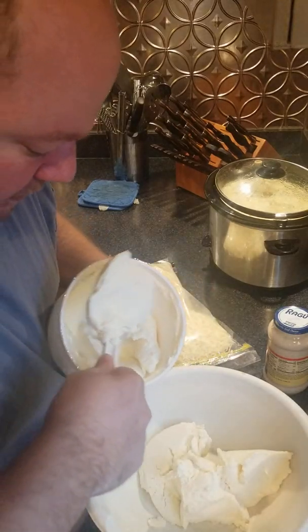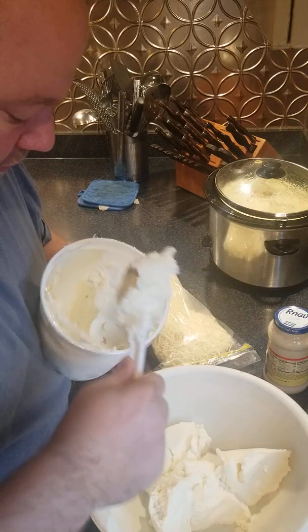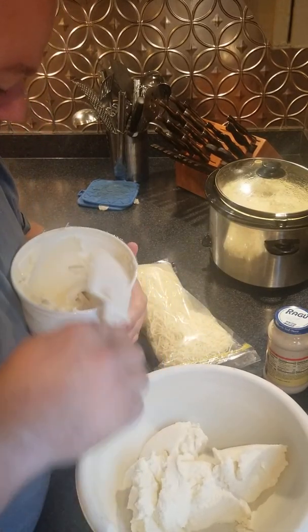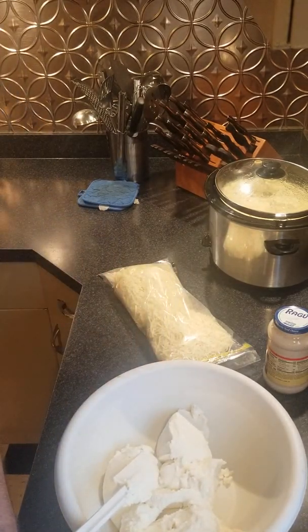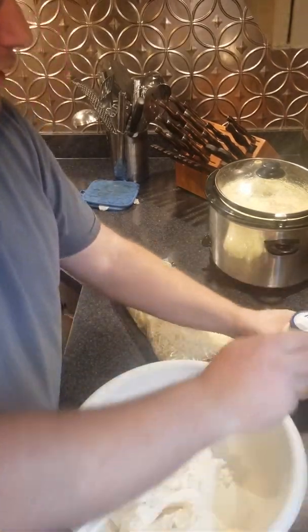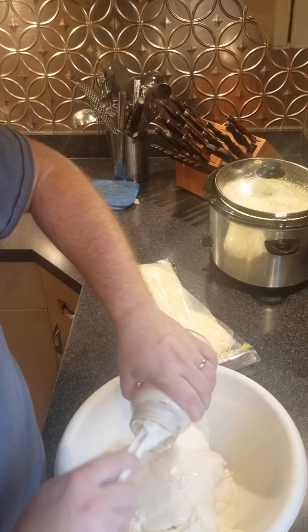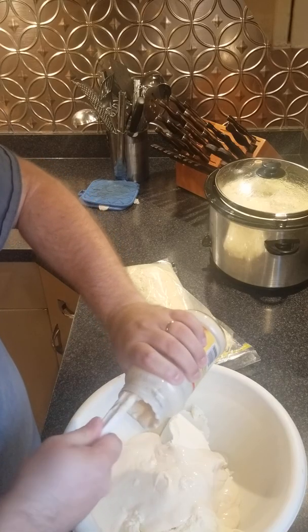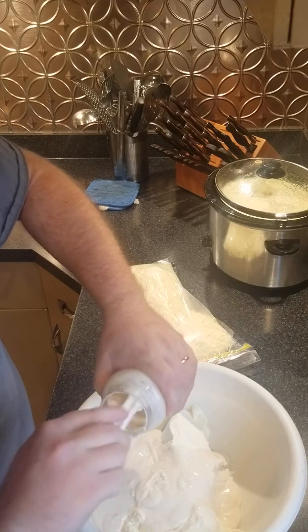You get it from whatever grocery store is your choice, whether it's a Save-A-Lot or a Wegmans — it doesn't matter, ricotta cheese is ricotta cheese. So that is a large container's worth of ricotta cheese. You're going to add one jar of alfredo sauce to it.